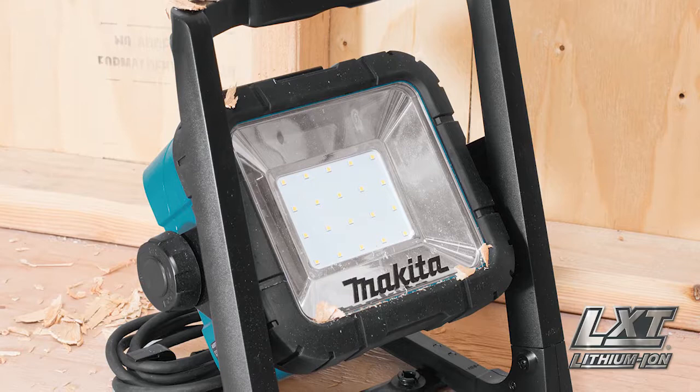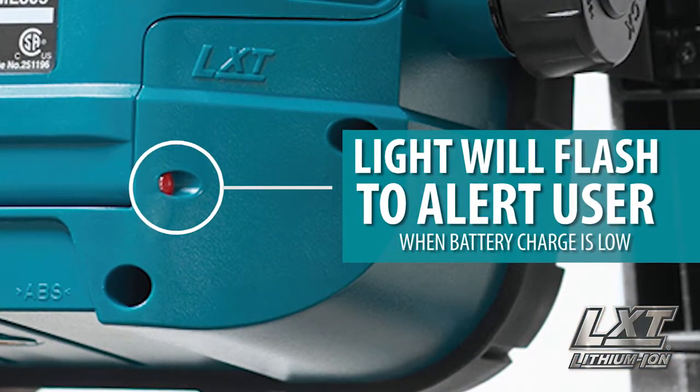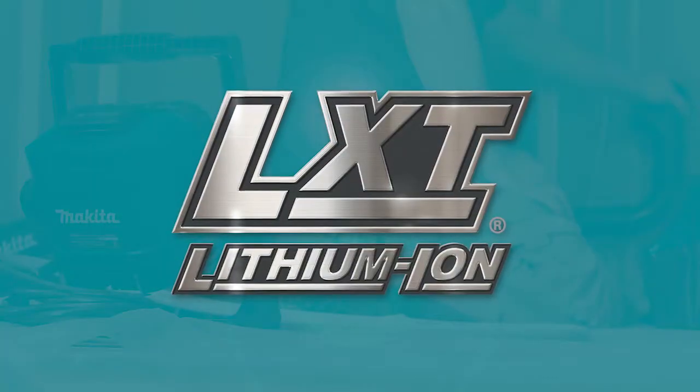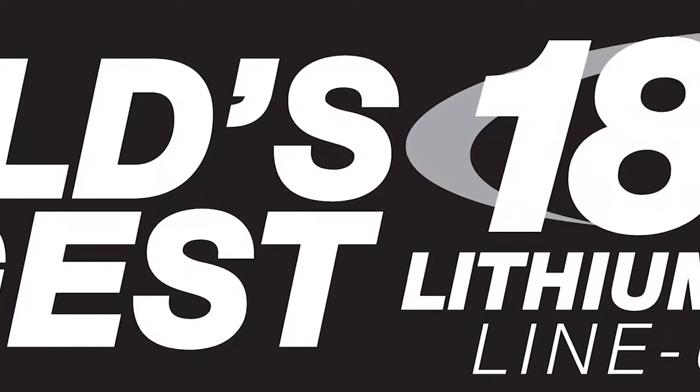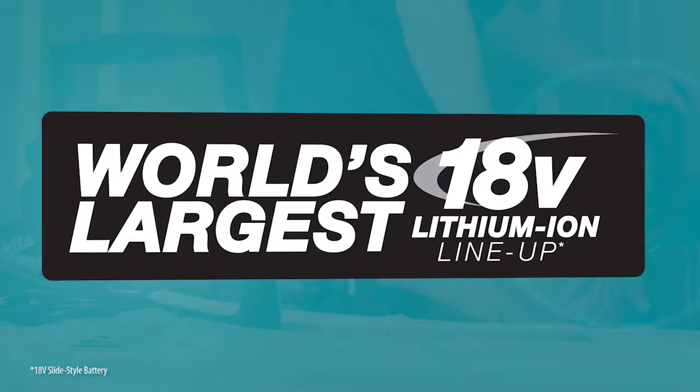During cordless operation, the light will flash to alert you when the battery charge is low. It's all part of the Makita 18-volt series — the world's largest 18-volt lithium-ion cordless tool lineup.